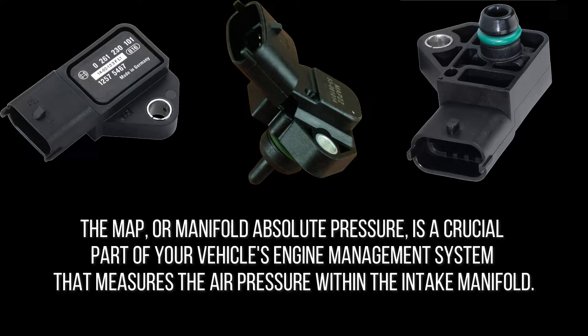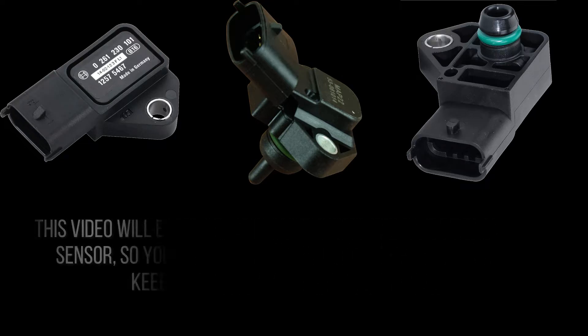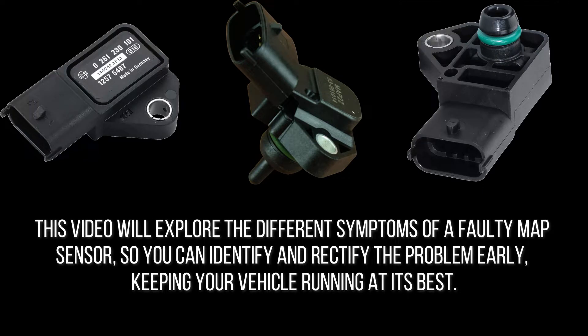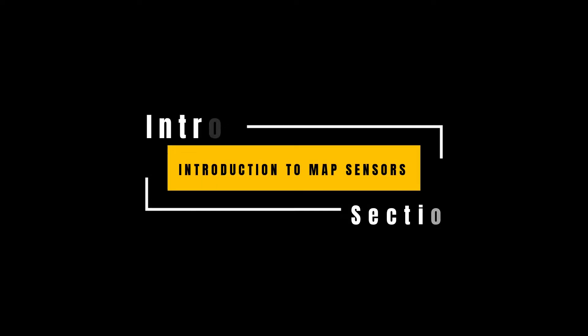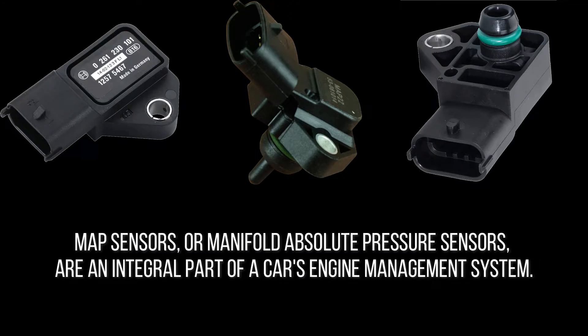When the MAP sensor is not functioning correctly, the engine can experience a range of symptoms that can be challenging to diagnose. This video will explore the different symptoms of a faulty MAP sensor so you can identify and rectify the problem early, keeping your vehicle running at its best.